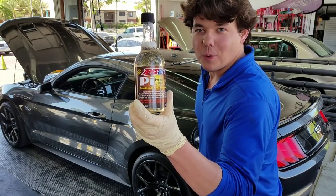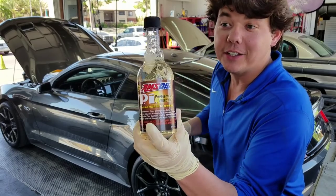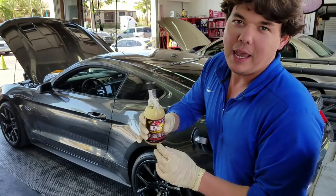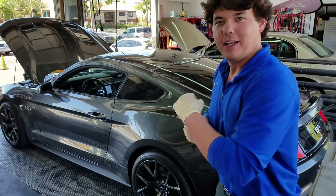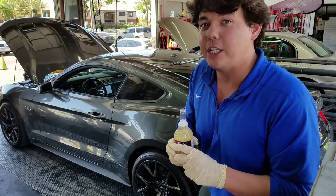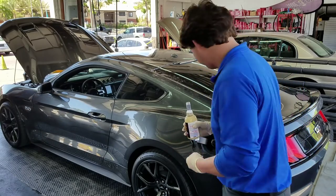Now we're going to put in our PI Performance Improver. This is a fuel injection, direct injection, and port fuel injection cleaner. It cleans the whole fuel system, gets the ethanol varnish out, and also cleans carbon deposits out of the combustion chamber. It's just a good habit to get into — basically, you put it in every 4,000 miles. This Mustang doesn't have much corrosion in the fuel system, but by using this, we're not going to allow any to start to stick, so he'll never have to worry about any deposits in the crankcase or combustion chamber.